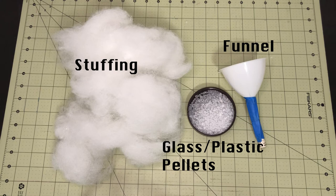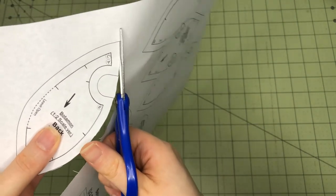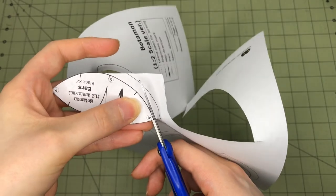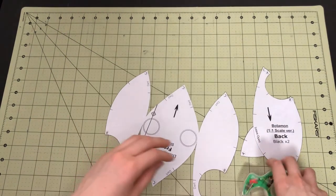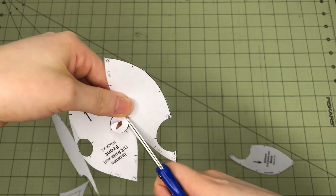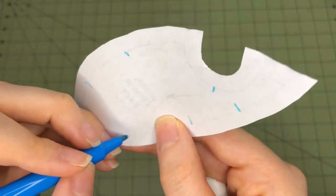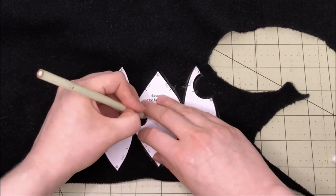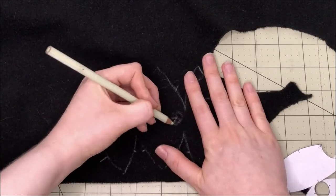Instructions: cut out the pattern pieces. They can be cut with the seam allowance or along the seam line depending on personal preference. If you cut along the seam line, you'll need to add room for seam allowance when you trace the pattern onto the fabric. If any pattern pieces were printed across multiple sheets of paper, carefully align the separate parts and tape them together; trim away any excess tape. Don't forget to cut out the holes for the eyes. Duplicate the alignment markings on the other side of the back piece. Lay the pattern pieces out onto the wrong side of the black fabric. If the pattern has been cut out along the seam line, make sure to leave room for seam allowance.